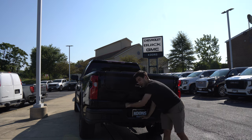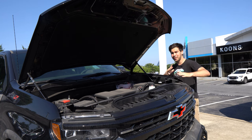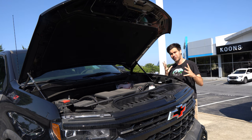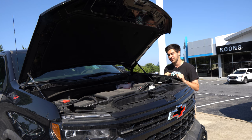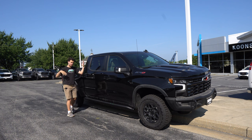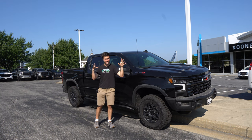I want to point out the AEV bumper back here with these recovery hooks. This is the ZR2 Bison AEV Edition with the 6.2-liter V8 gasoline motor, putting out around 420 horsepower and 460 pound-feet of torque. Gas mileage isn't going to be as good as the diesel — you're looking at around 14 miles per gallon in the city and around 17 on the highway. The Silverado comes equipped with Chevy Safety Assist, which includes a following indicator, auto emergency braking, pedestrian detection, lane keep assist, and all those good features.